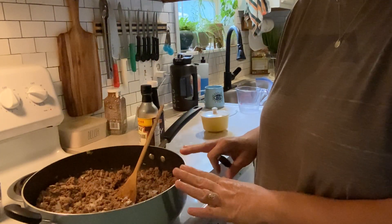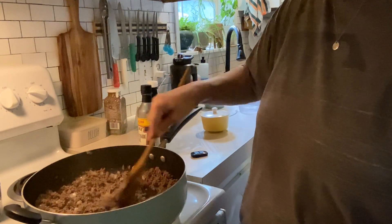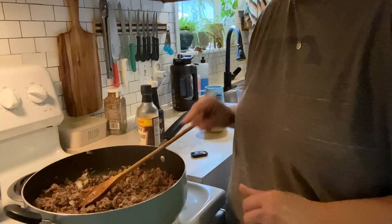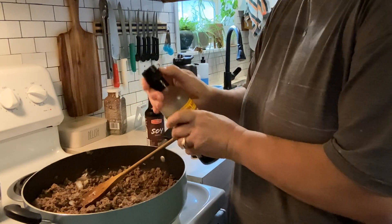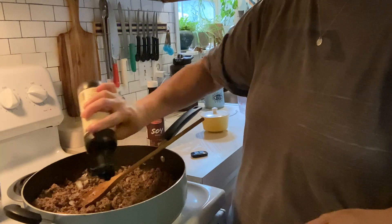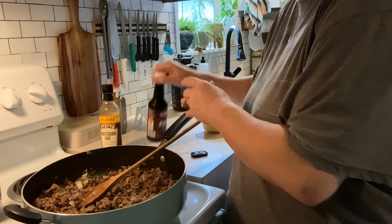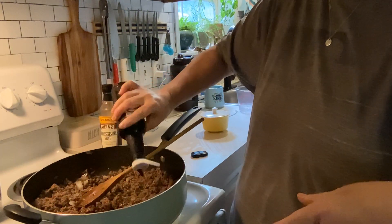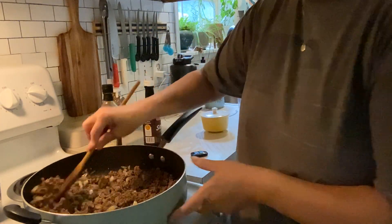We're back. We've got those two pounds of ground beef done and the onions have sautéed. I've drained the grease but left just a little bit in there because you want that for the rice. I'm going to add probably about a tablespoon of Worcestershire sauce and a tablespoon of soy sauce. Give that a quick stir.